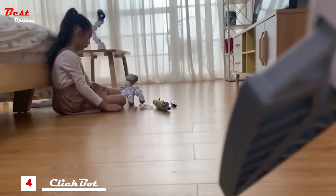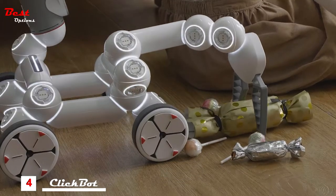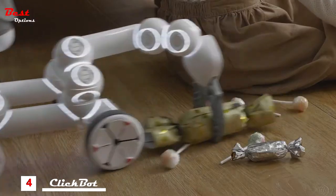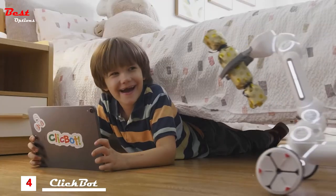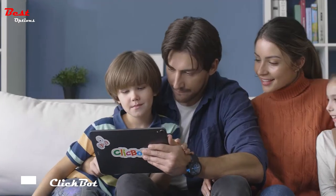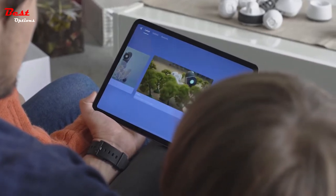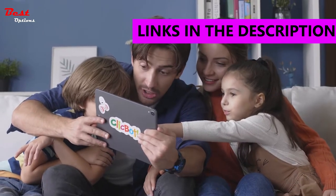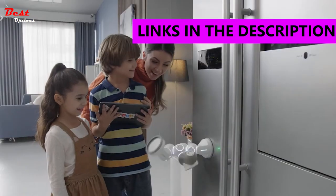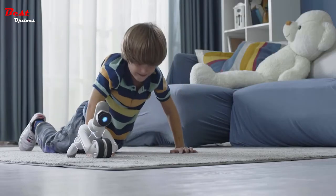You'll never be bored with your new companion. ClickBot has an affectionate personality and it will play with you. ClickBot's modular design allows you to build anything you can imagine, or choose from thousands of existing configurations created by other users in the ClickBot app. ClickBot can climb, play games, and even work out with you.